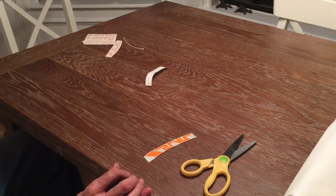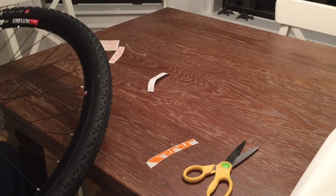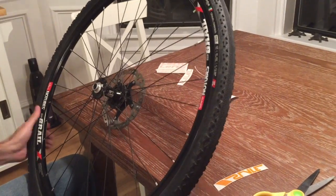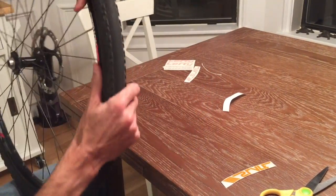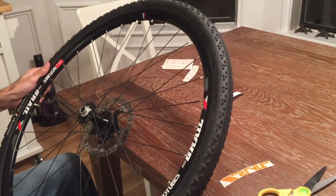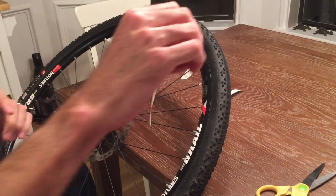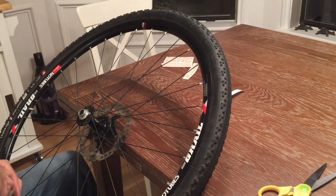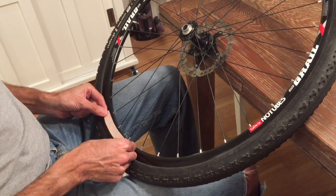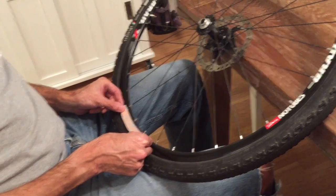Set this aside for a second and pick up the wheel you're going to be working on. Now obviously this is not the same wheel that you're likely going to be working on, since you're applying your decal to a Cannondale Slate wheel, but I'm using this one for demonstration purposes. Pick up the decal on its transfer tape and then use the curved surface of the transfer tape to align the decal to the curve of the wheel.